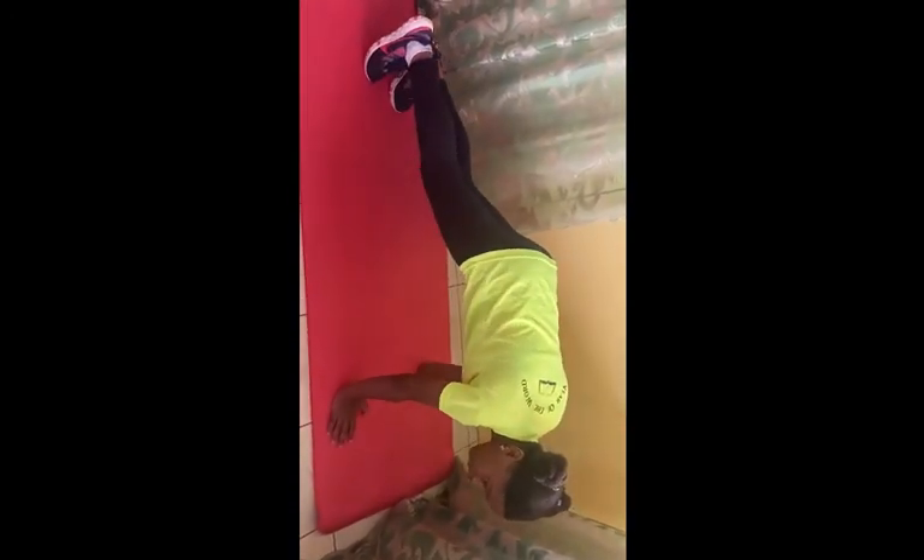Now we're going through the step-by-step process. First, start in a press-up position with your hands shoulder width apart directly beneath your shoulders like this. As quickly as you can, pull your right knee towards your chest without letting it touch the floor, then return to the starting position. Repeat with your left knee. Continue until you have completed the required amount of repetitions. That's how you do mountain climbers. I hope you enjoyed this video. Bye!